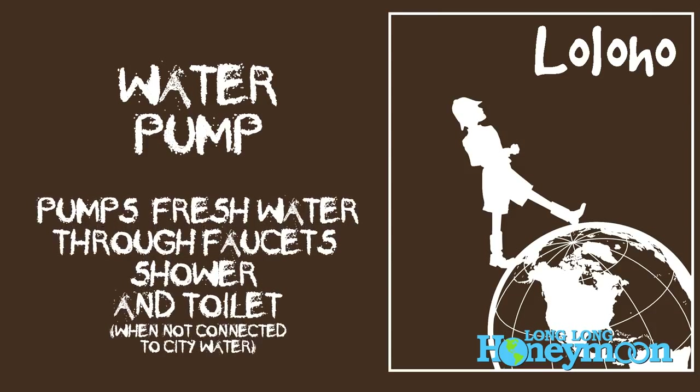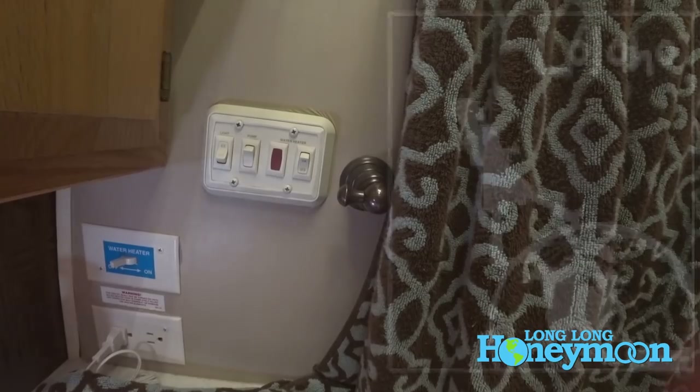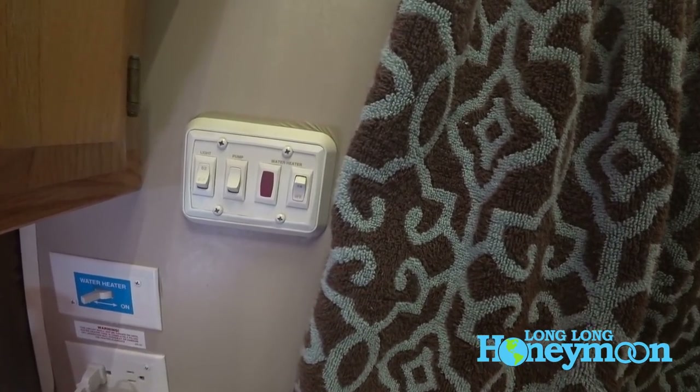In our Airstream, we have a little control panel and I just turned on our water pump — you can just flip this switch. We also have a switch in our bathroom, so we've got two places where we can turn on that water pump depending on where we need to use the water.